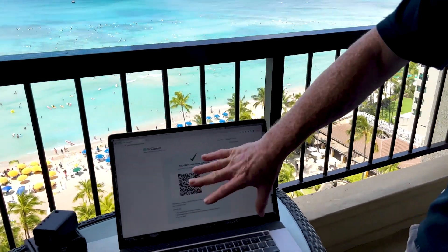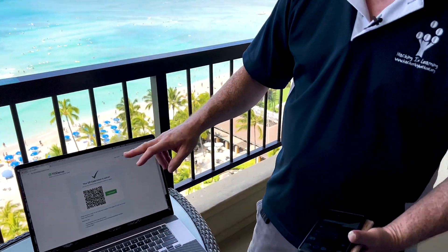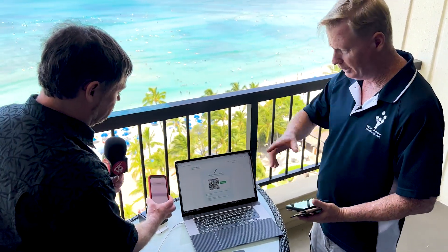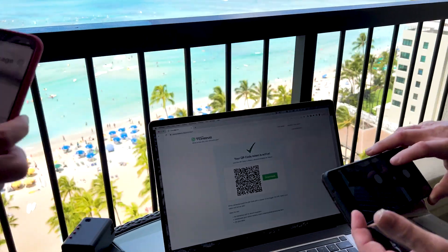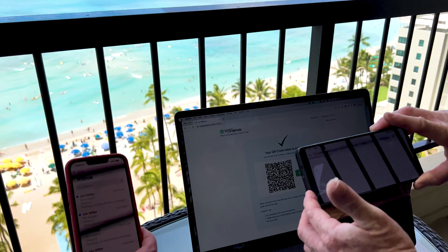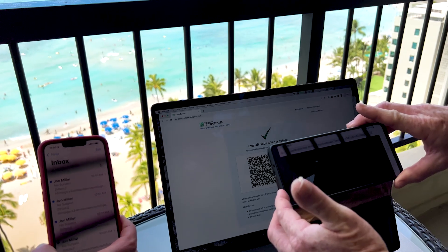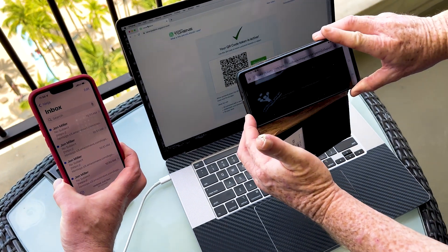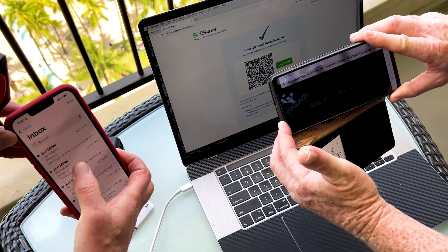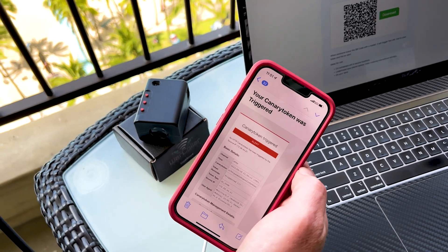Now we have a little demonstration set up. We don't have a PDF or an Excel spreadsheet — we have something more modern. What we have is a canary token set up as a QR code. I'm going to access the file that has the canary token on it and we're going to see if it alerts Andrew on his phone. We need to scan the token and see if he gets an email. Oh wow, so it's taken us to a website — the QR code worked. Let me just refresh my phone. There it goes — I've received the alert on my phone. That took about 15 to 20 seconds.